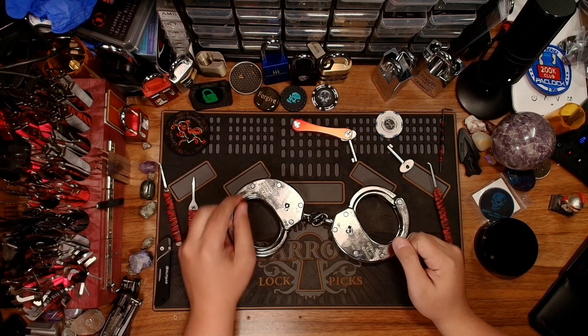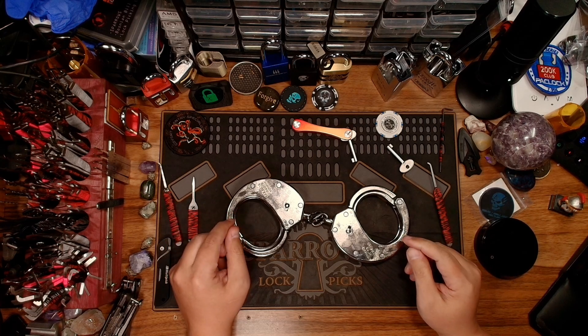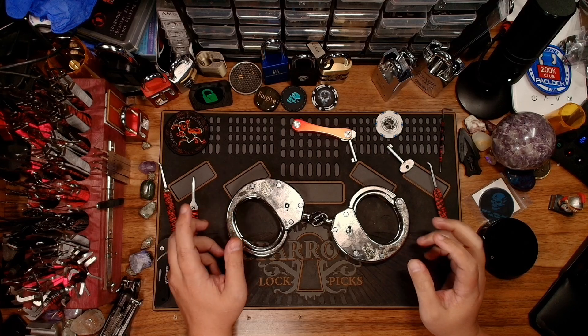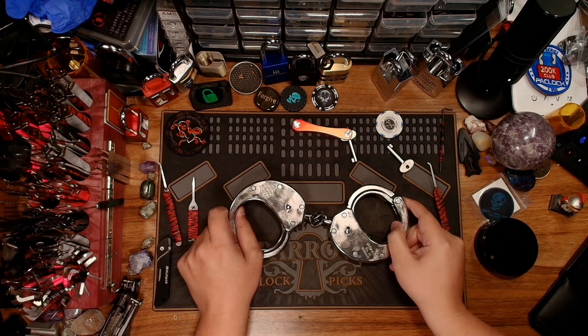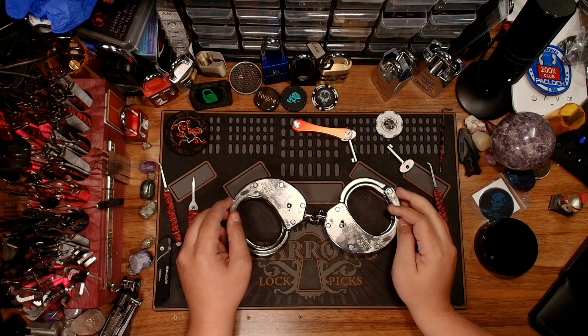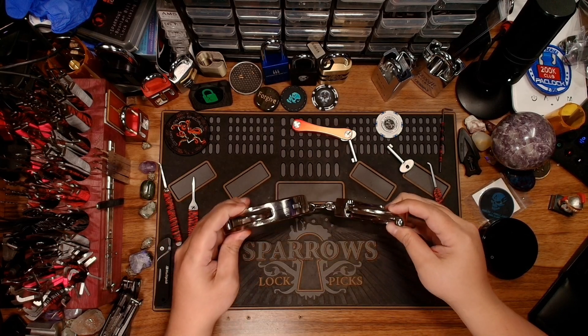Hello beauties and welcome back to the Bumpy Bones OXFORT channel. In this video I got a pair of Clejuso — I know I probably butchered the name — Number 13 German handcuffs. I just got these in the mail today and they are really beautiful in some way. They are a beast of a handcuff.